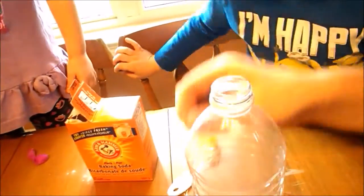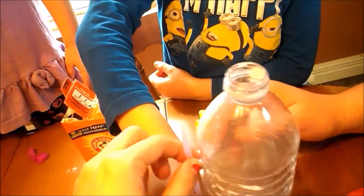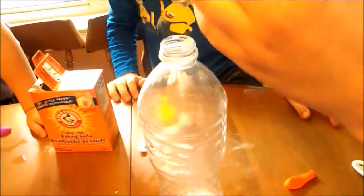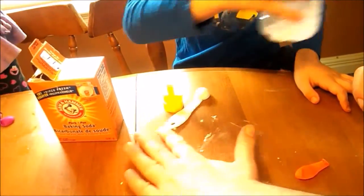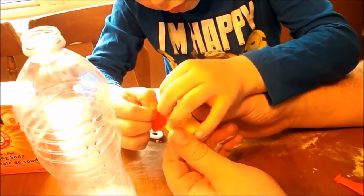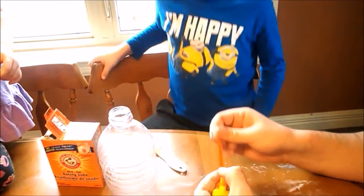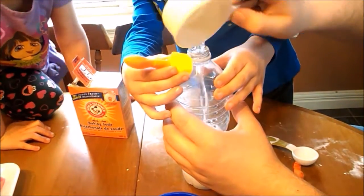You're going to have to take your straw — I don't know if it's going to reach, but you've got to try to stir it around. Take our bottles. Now you're going to have to get the balloon ready on that. Put the balloon.